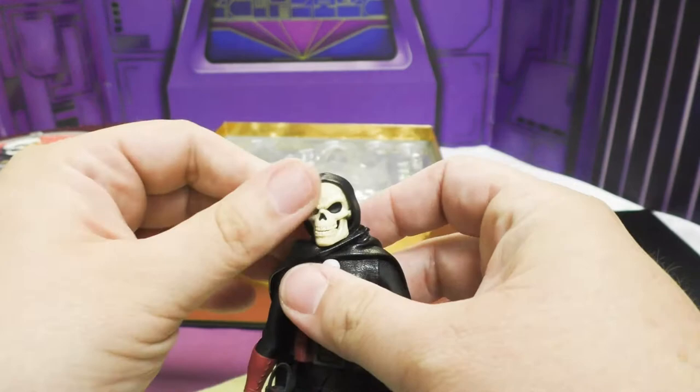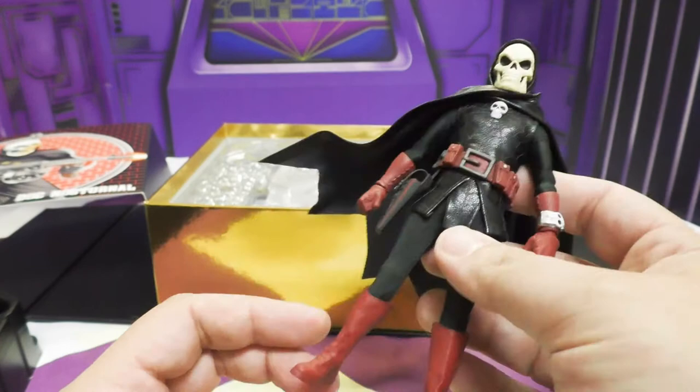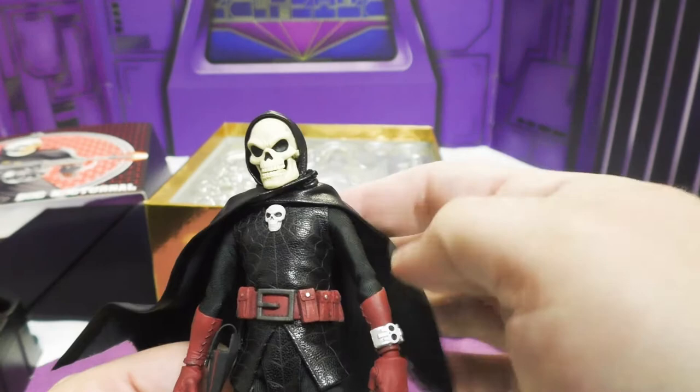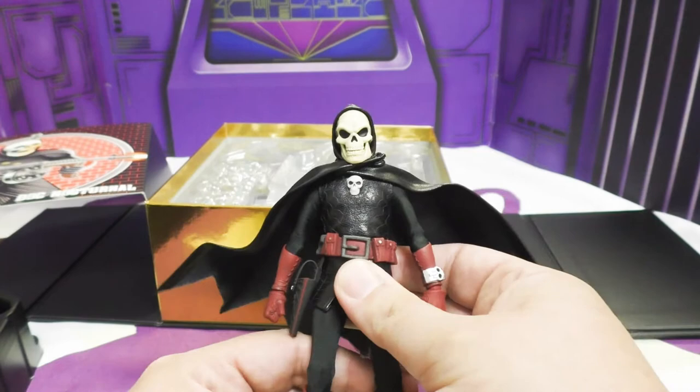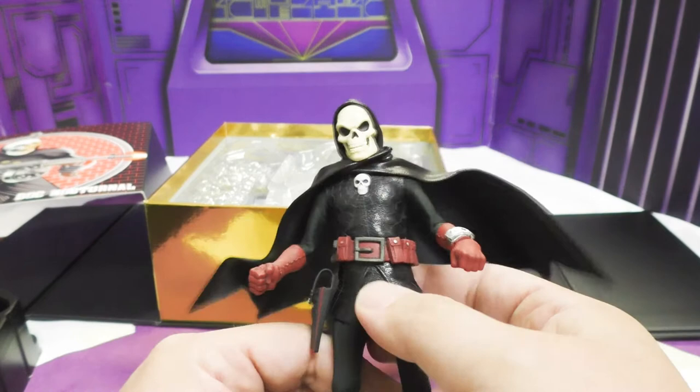Then I came into some money thanks to Shapeways and said screw it, I'm ordering him. And magically, he was sold out, so I went on their waiting list — and shockingly, they sent me one. Here he is: a crazy pulp-styled skull-headed awesome-looking dude.